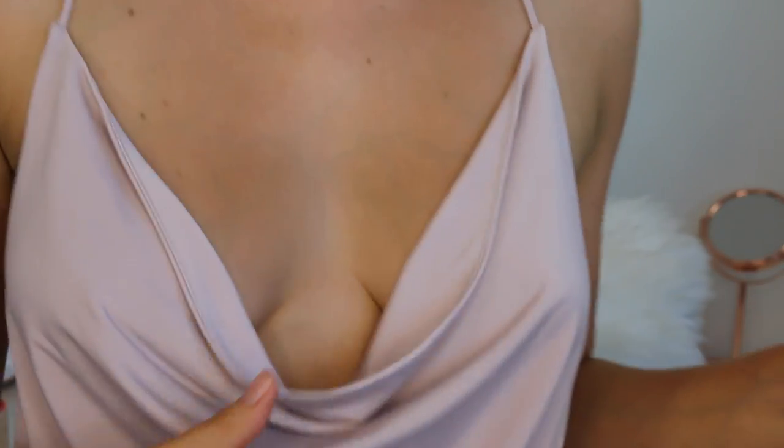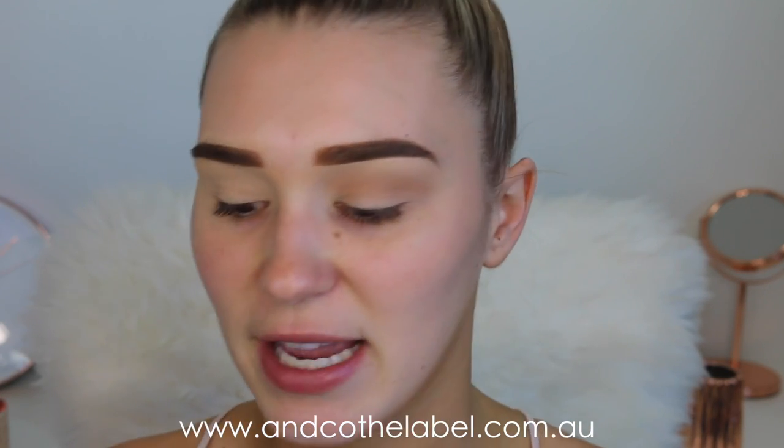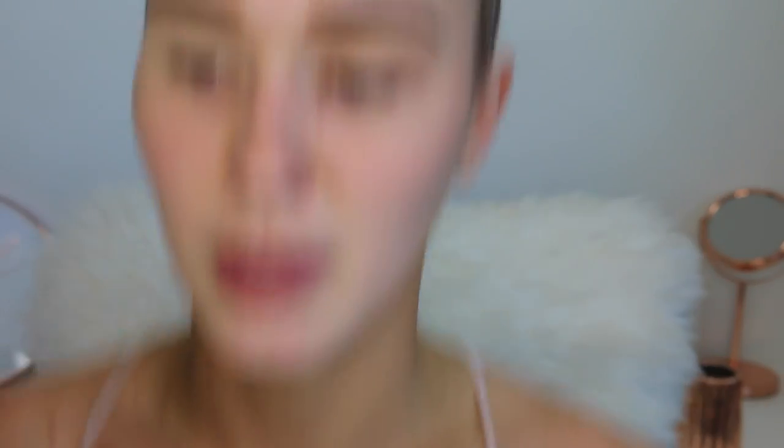Also, this top is amazing — I need to show you guys right now. It's a top from &Co. I'll be showing you guys some more outfits at the end with more &Co clothes, but I just had to quickly show you because I have never been so obsessed with a top in my life. I love this little droopy bit — it's just so dressy.